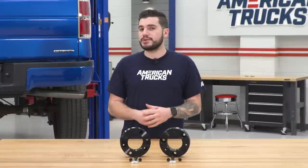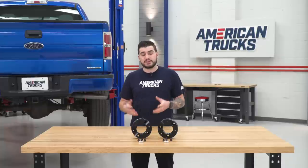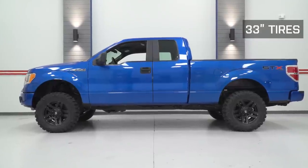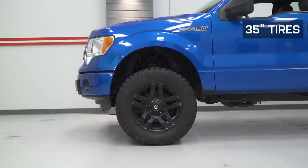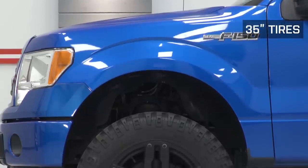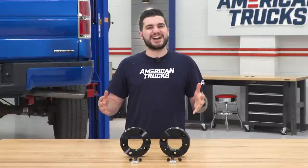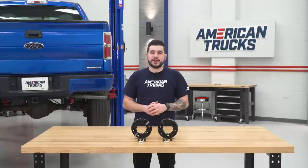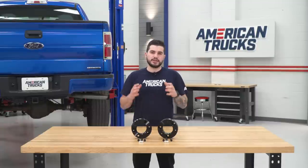The two-inch kit from Mammoth is also great for fitting larger wheels and tires. Trying to fit 33s can be a little bit of a tight squeeze with factory suspension and may have some rubbing at full lock. Having a two-and-a-half-inch kit fits all 33s very comfortably and some 35s depending on your offset and backspacing as well as how wide your tires are. If you have something like a 35 by 12-and-a-half, that is a really wide 35-inch tire and may have some rubbing at full lock, in which case there may be some modification needed — so it is worth noting.